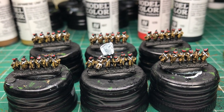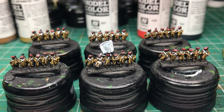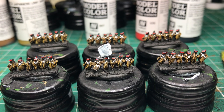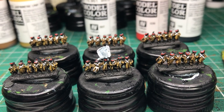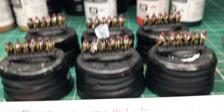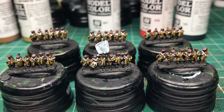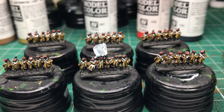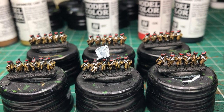Next I mix in about 50% plus of the Japanese uniform and dry brush it again, trying to pick out the highlights - being very light-handed with the brush. At that point I take up the psycho brush and carefully paint the white straps. You can be fairly accurate with that, and if you make mistakes it's correctable.